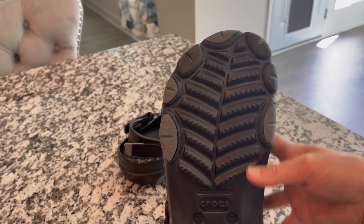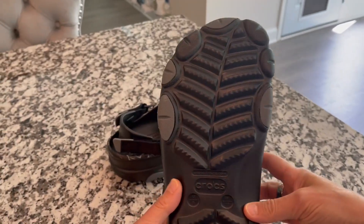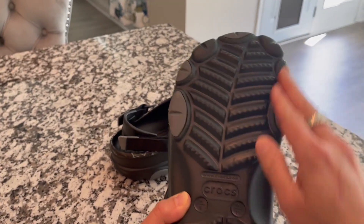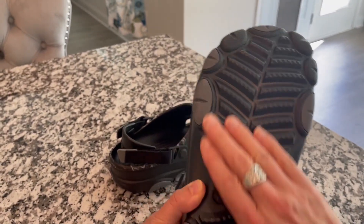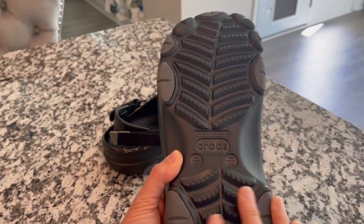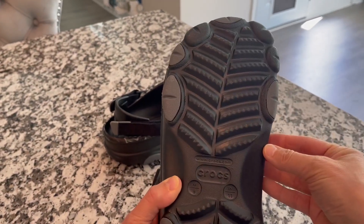The two big things I noticed that make a difference from the original Crocs: the treads on the bottom are much more significant. So maybe you're out doing a little bit of hiking or fishing and you need something that has a little bit more of a tread on the bottom.